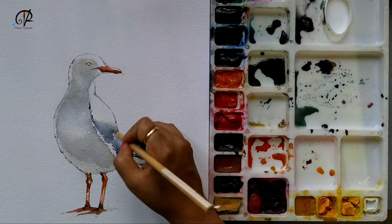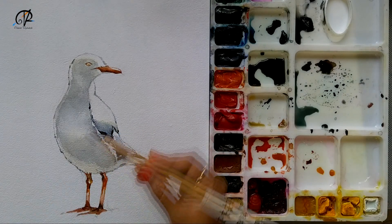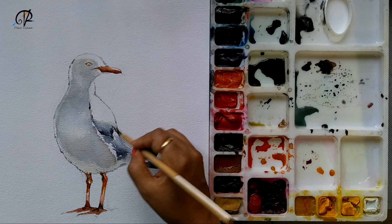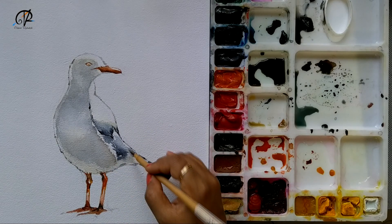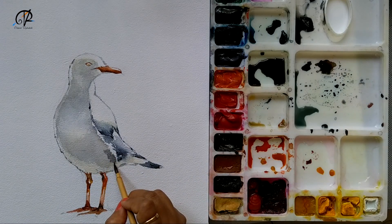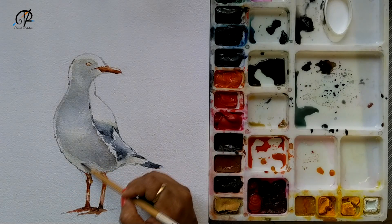Now I'm coming in with a little darker colors just to emphasize some of the areas on the wing, blending nicely. I'm almost done here. Again giving some depth under the wing, just to make it look a little more dimensional. I'm giving a little warmer gray here mixed with a little umber.